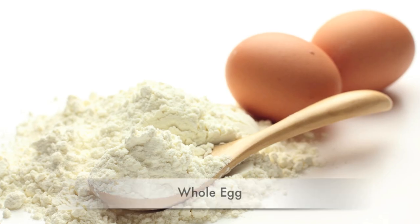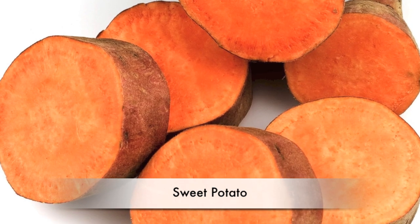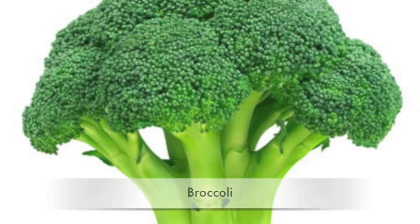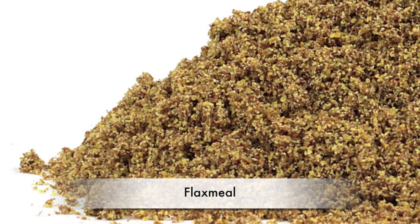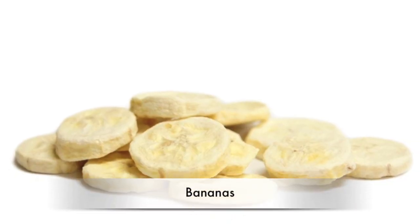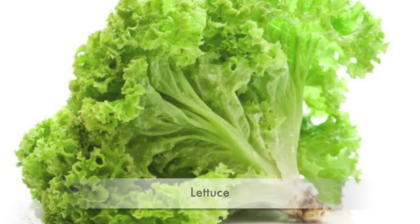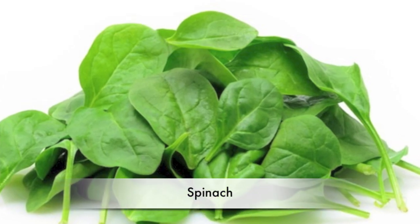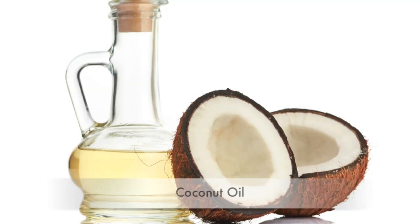Chicken, whole egg, chicken liver, sweet potato, apples, green beans, broccoli, kelp, flax meal, blueberries, bananas, parsley, celery, lettuce, watercress, spinach, garlic, ginger, and coconut oil.